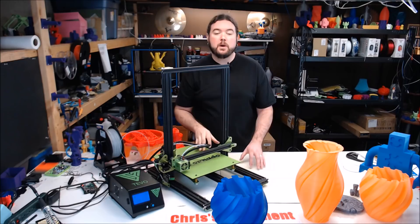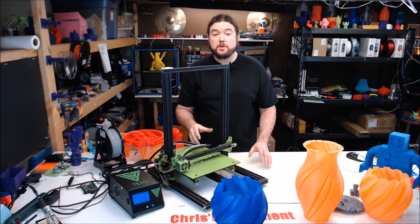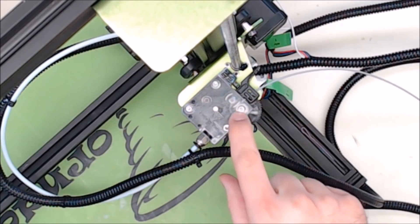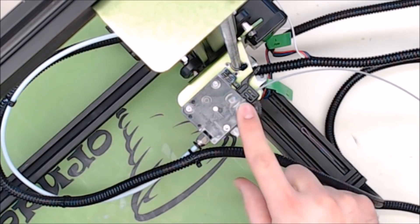Now let's walk down a road of what I would call challenges. The Tornado's bolts do need a little tightening here and there, but that's probably to be expected for a machine of this type. During the first print, the bolt that holds the extruder gear started to rotate and back out. I was able to tighten it back up while printing, so problem averted.